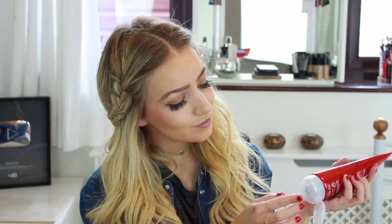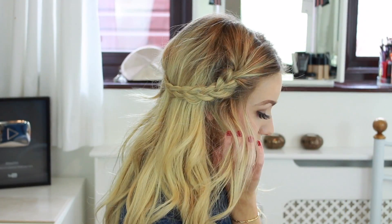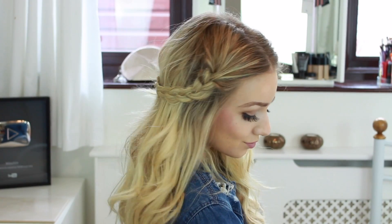I'm then taking the ultra strong tough stuff gel again just to smooth and hold the braids, and then that's the first hairstyle done.